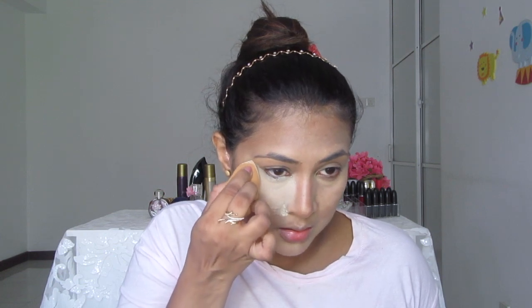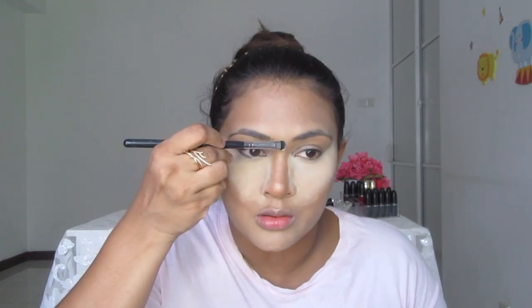I let it sit for a while and then like this I'm baking my face for about five minutes. Then I'm taking a smaller brush and setting my nose. I let it bake for about five minutes, and while it's baking I'm going to do my brows. Then I'm taking a fluffy brush and dusting off the powder.